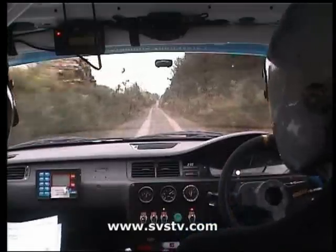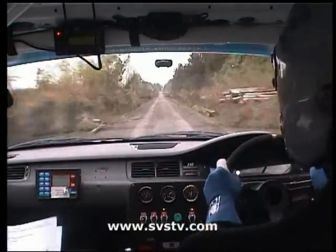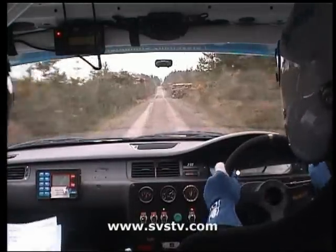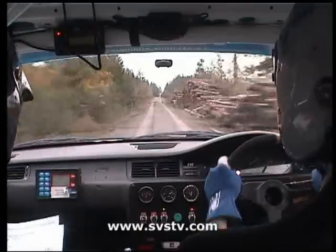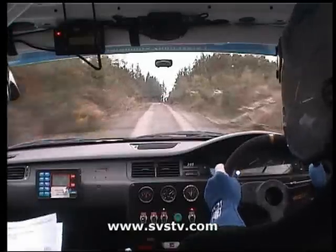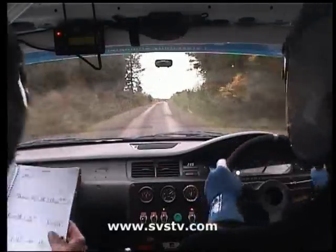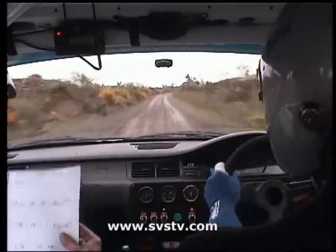This is flat up to the top. And crest, 60, one right over crest, don't lift, 230 out. Doors lift, 230, and fast three right, 250 out.